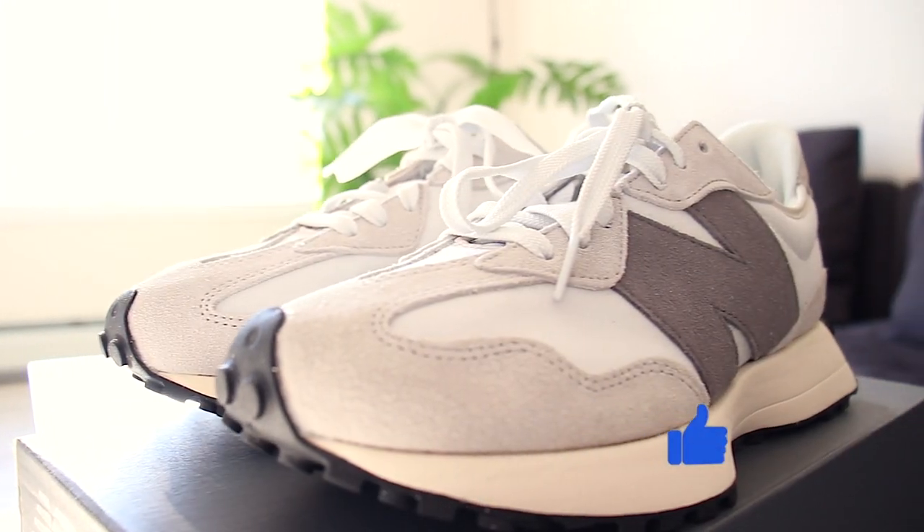And to make it easy for you, I'll link the shoes in the description below. And that's it for this New Balance 327 sneaker review. It's your boy and I'll catch you guys in the next one. Peace!